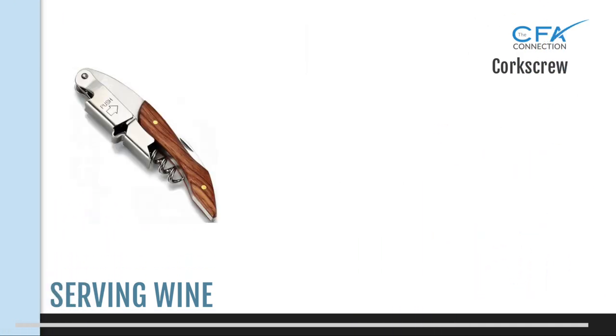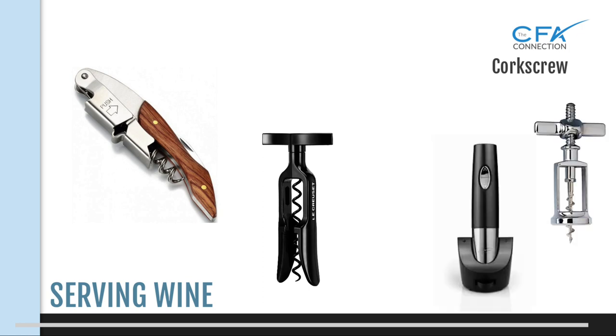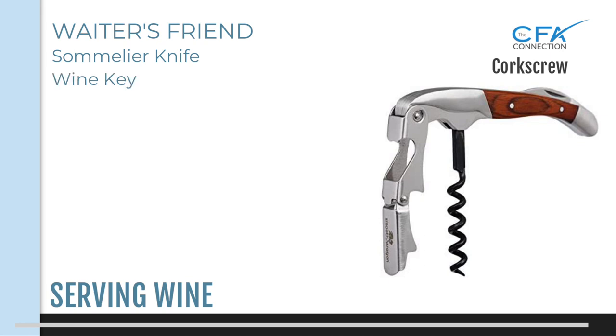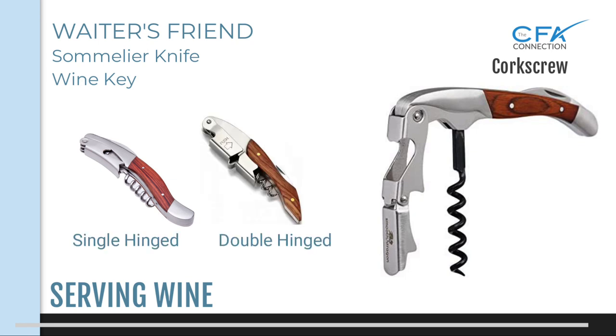The corkscrew. If you are a contractor, the variety of corkscrews you will find on aircraft is endless. Some are great, some are good, and some are instruments of torture. This is why you may want to carry your own in your service kit if you're an independent contractor. The most popular corkscrew is the waiter's friend, also referred to as the sommelier knife or wine key. There are two types: the single hinge and the double hinged. We recommend the double hinged version, and I will demonstrate how well this works when I open a bottle later in the video.